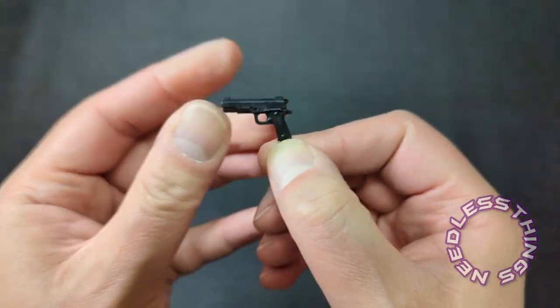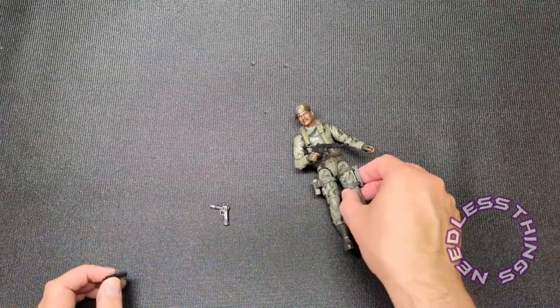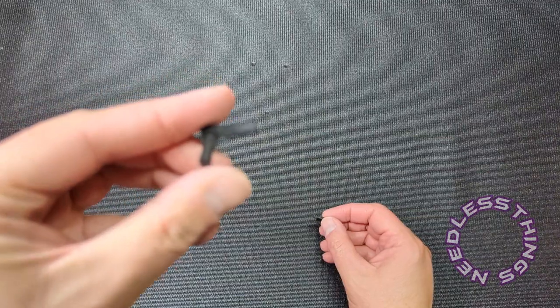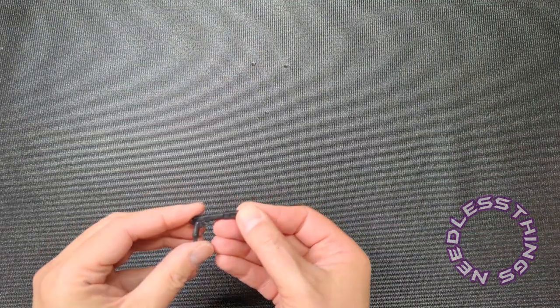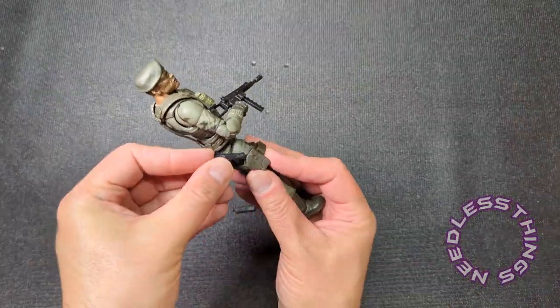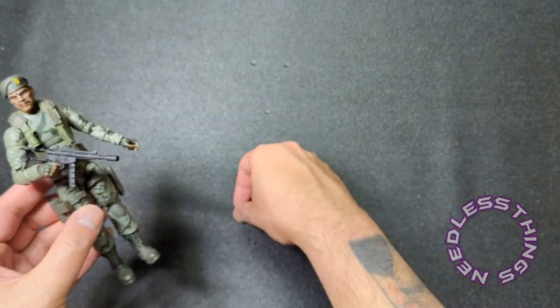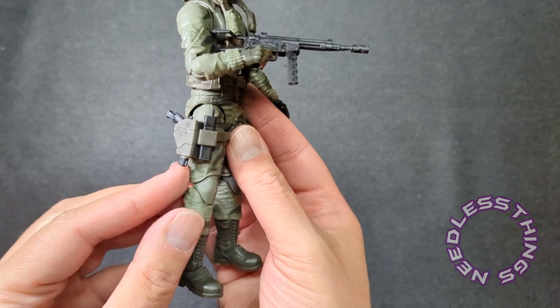We also have a pistol with what looks like an extended magazine — not removable. And then this other piece — whoa, this is the suppressor for the pistol! So that makes the gun look like RoboCop's gun, which is wild. We have storage for both pieces in that thigh holster — the pistol slides right in and the suppressor goes in the front. Both pieces stored perfectly, ready for action.